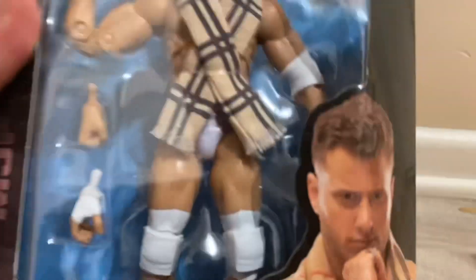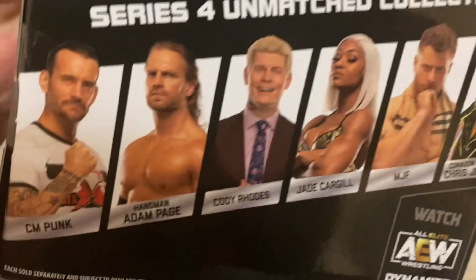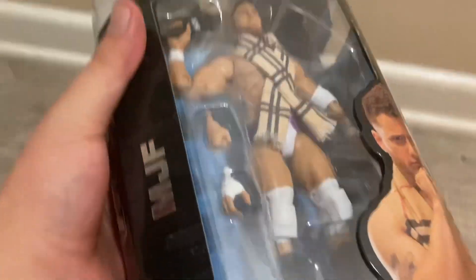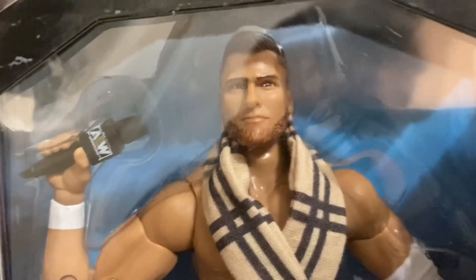This is what he comes with — two front pins. Inside the box, MJF is down there in the back. We got Jacob Cargis, I got Cody Rhodes, I got CM Punk. I'm on the verge of getting Hangman — really cool figure. Coming to the microphone, let's get into it.